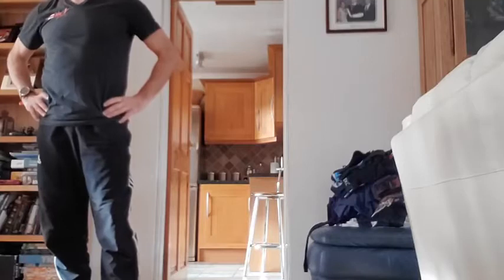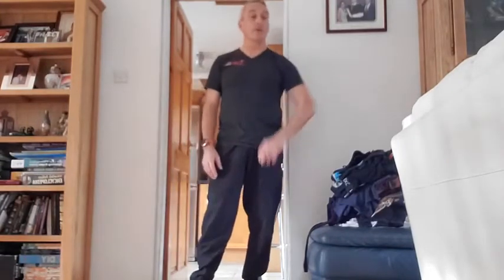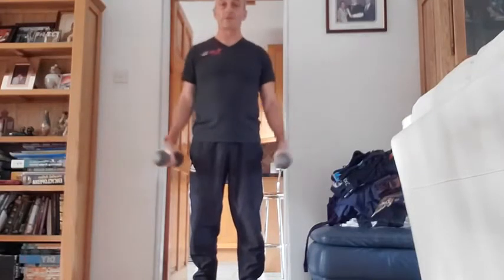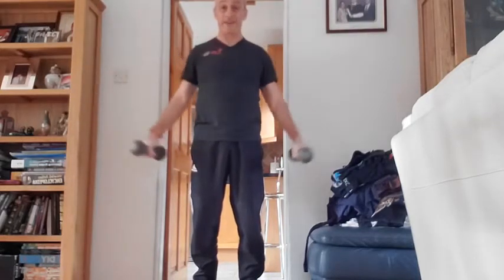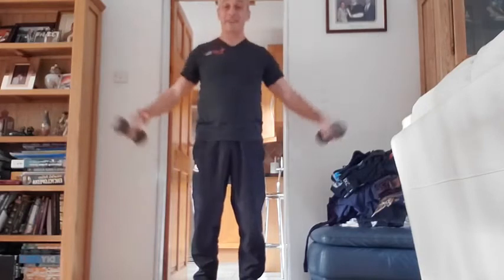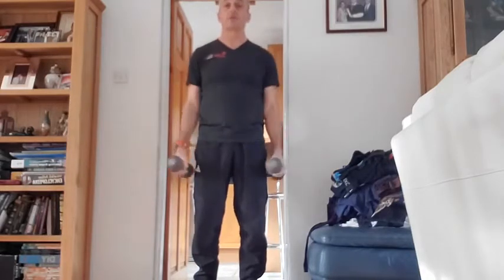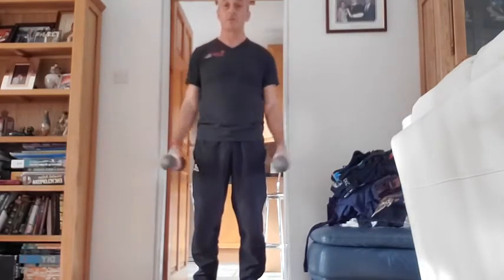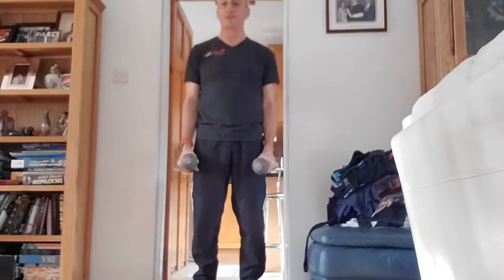One more set — 10 reps — 10 seconds to go. Stand by — five seconds — this is the third and last set. One — off we go then. Always under control, nice and slow: one, two, three, four, five. Adjust the weight if you need to — five reps to go — seven, eight, nine, and that's my ten.